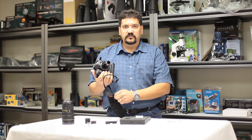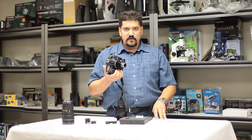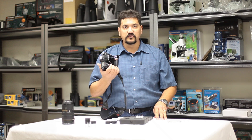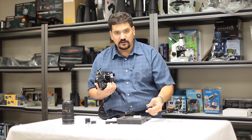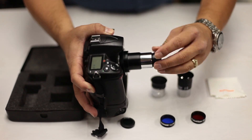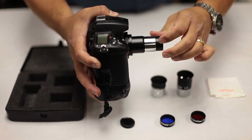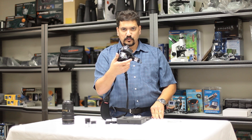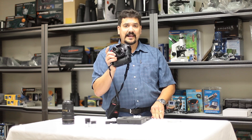Some telescopes, such as Newtonian reflectors, may not have enough inward focus travel to allow this adapter to reach focus with your specific camera. In that case, go back and take your Barlow lens and thread the lens assembly back onto the T-adapter body. Reinsert this into the eyepiece holder of the telescope and you should be able to reach focus with just about any scope on the market.